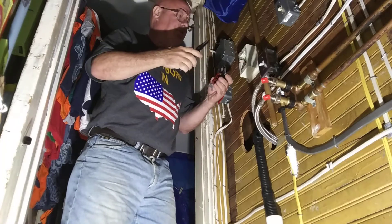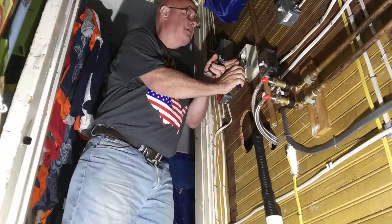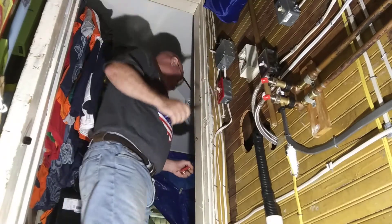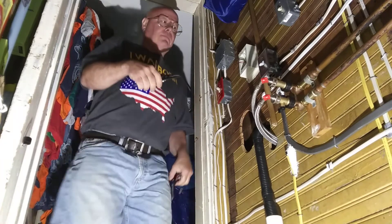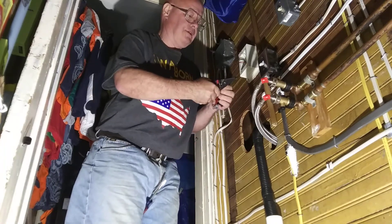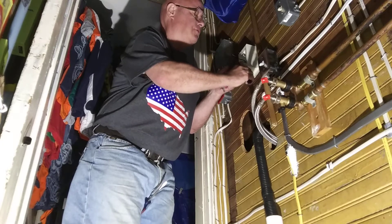We're going to be replacing this defective three-way switch. First we'll put our ground wire around the green screw here.